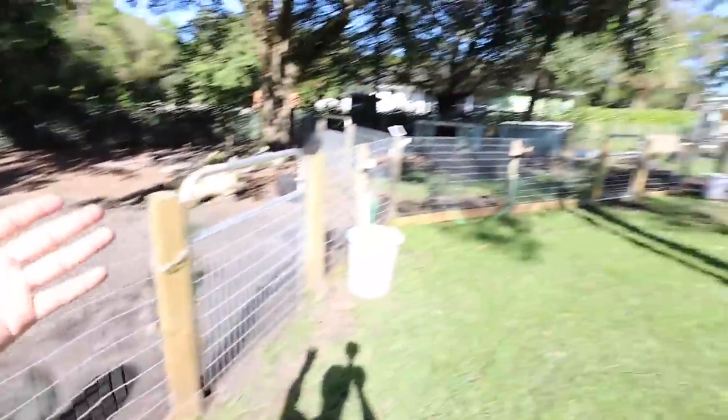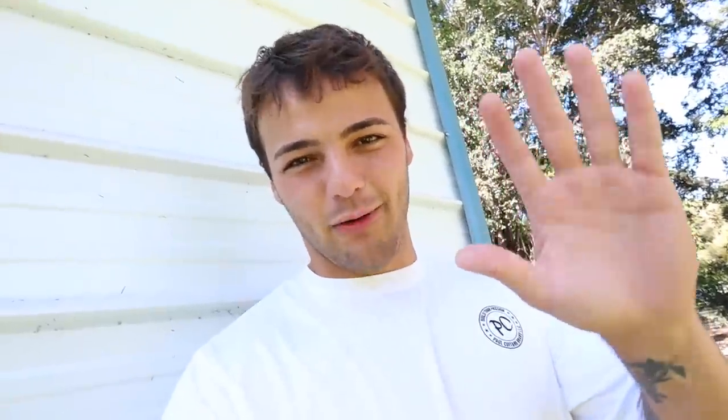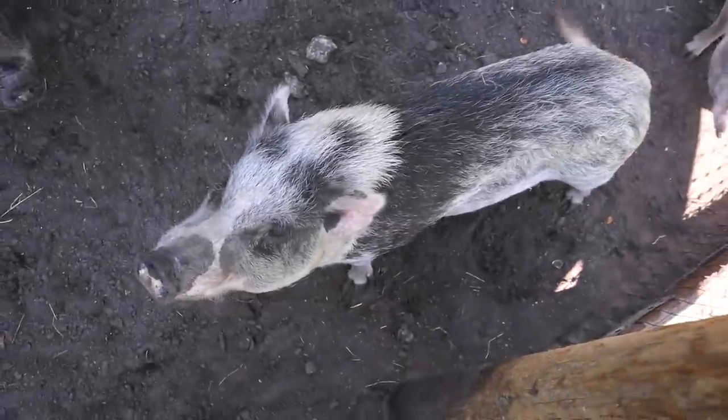Same old day here at the farm. All the animals got to eat, of course. If you're new here, I'm Paul. Hi, welcome. This is the farm and you've got a lot to catch up on if you're new. There's a lot going on. Hey, Lulu. What's going on, mama?